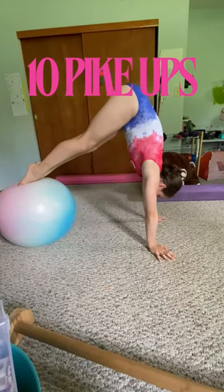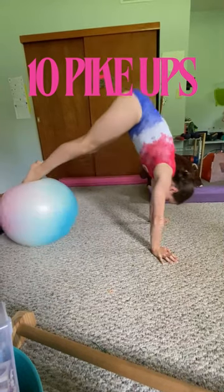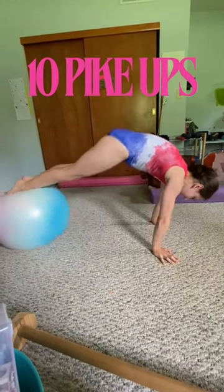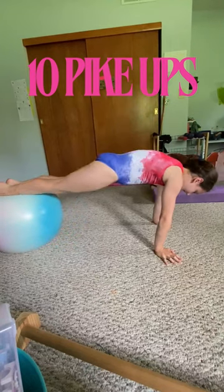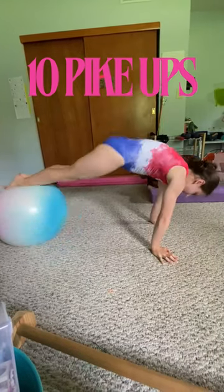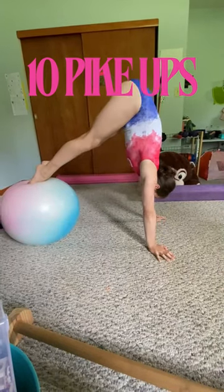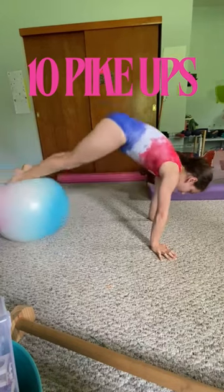One, two, three. Make sure it's nice and controlled. Four, five — lean over your hands. Six, seven, eight. Stay tight. Nine and ten.